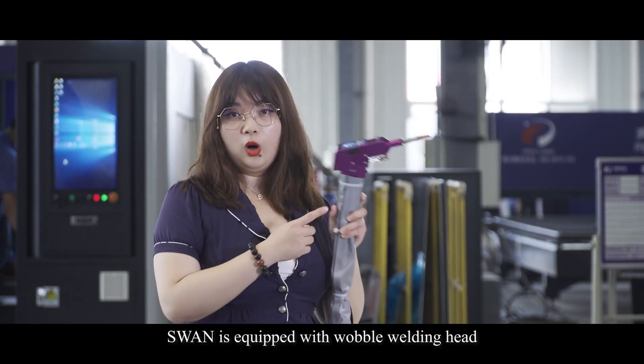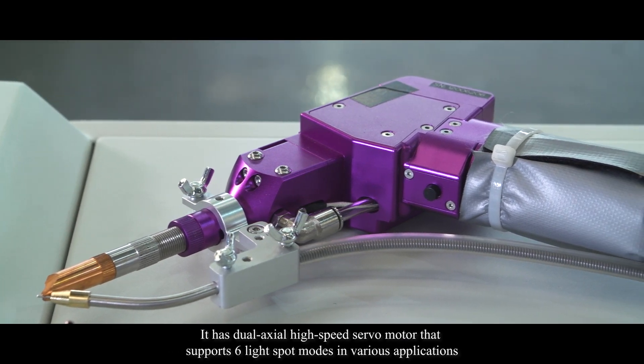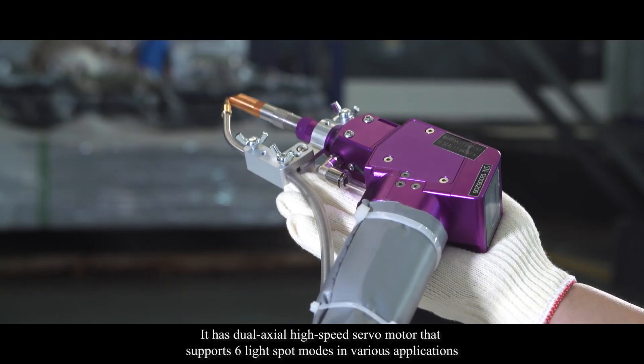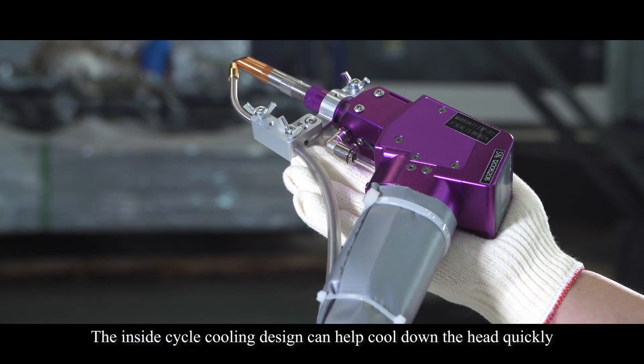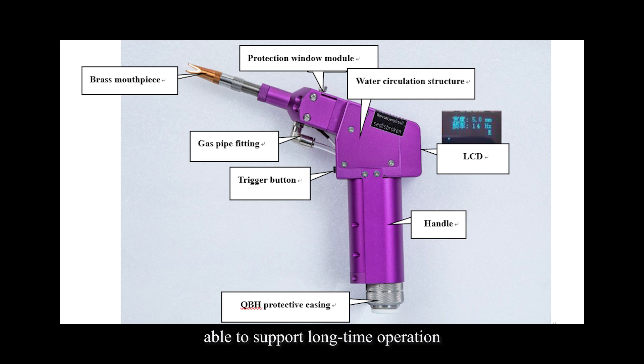Swan is equipped with the wobble welding head. It has dual axle high-speed servo motor that supports six light spot modes in various applications. The inside cycle cooling design can help pull down the head quickly, able to support long-term operation.